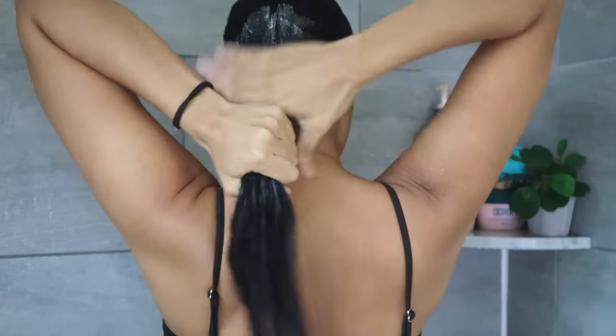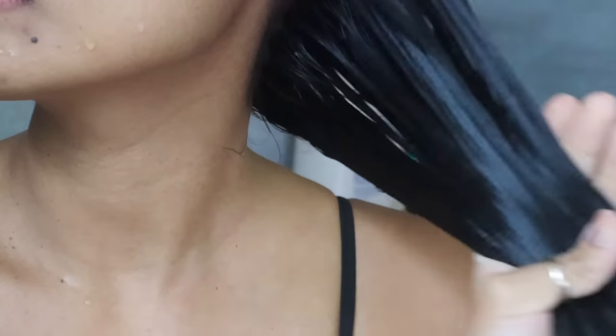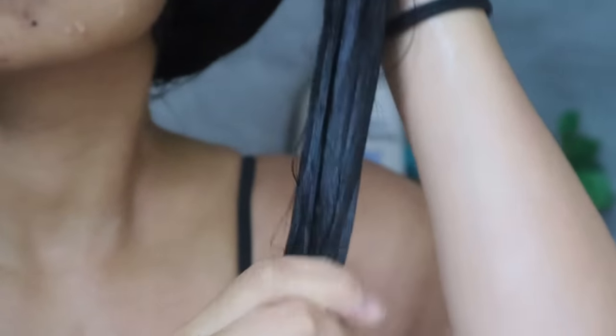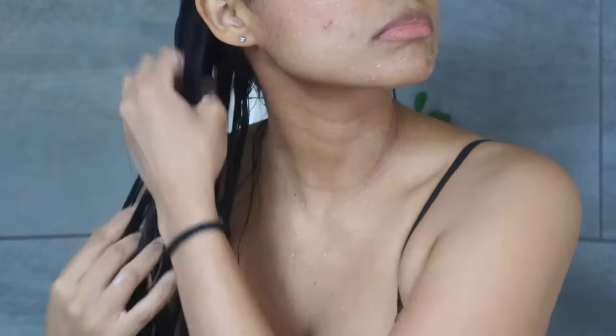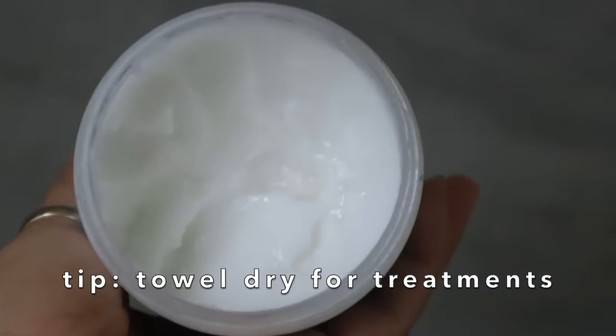Remember: shampoo belongs to the scalp and conditioner to the hair. Don't make the mistake of applying conditioner on your scalp or twisting your hair to apply it. The trick is to massage the product gently from mid-lengths to ends using the palms of your hands or fingers, taking your time so the ingredients actually bond with your cuticles. If you follow up with a deep conditioning hair mask or protein treatment, it's recommended to towel dry your hair a little bit with a t-shirt or microfiber towel to maximize absorption.